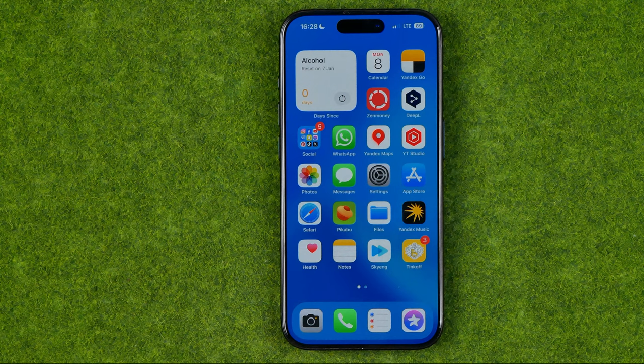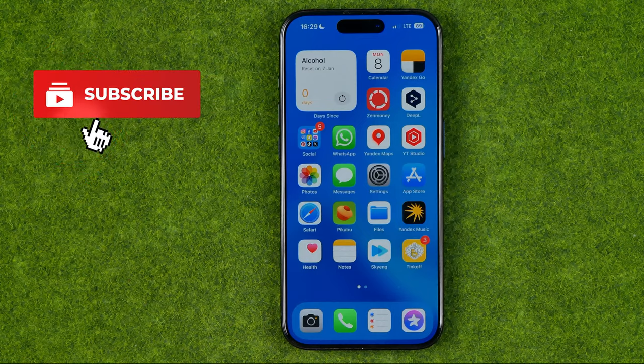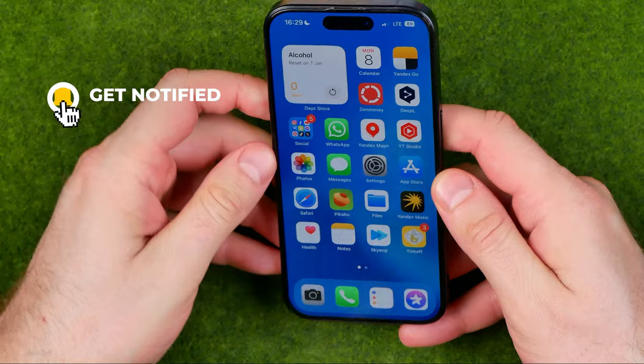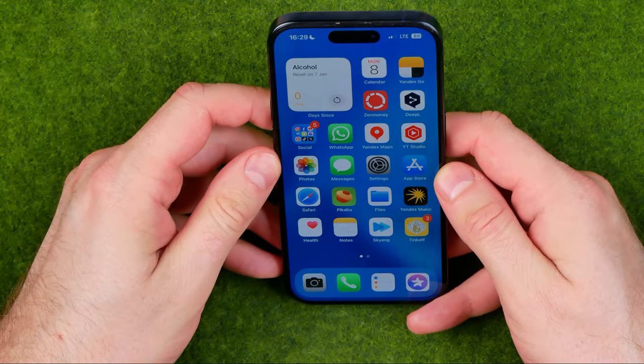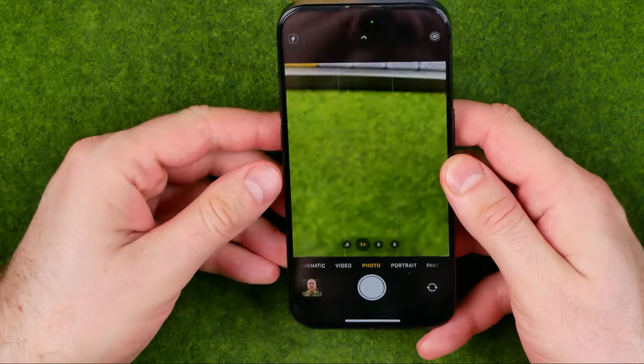In this video I'm going to show you how you can easily take a 2x2 photo on an iPhone. I'm gonna show you all the process from the beginning, and first off we need to turn on our camera.